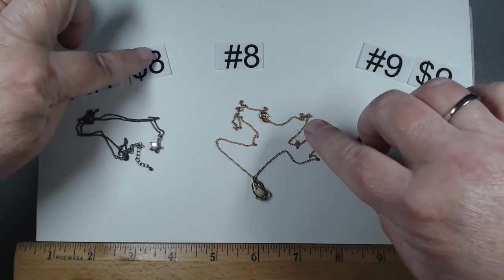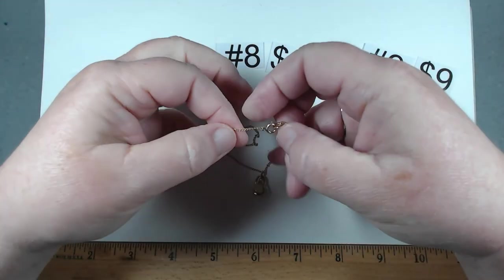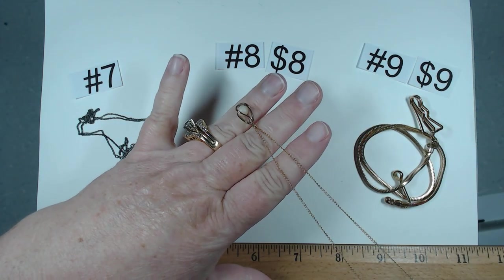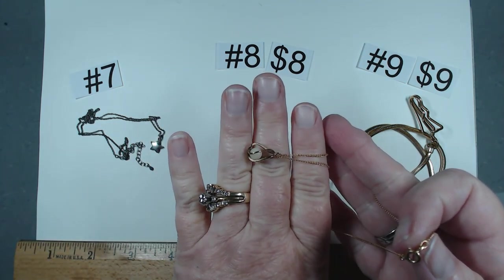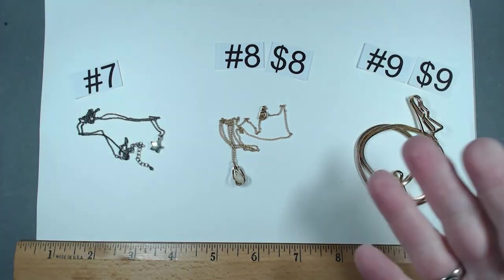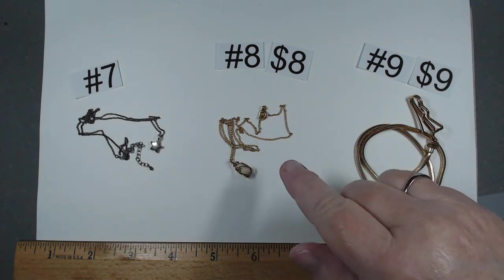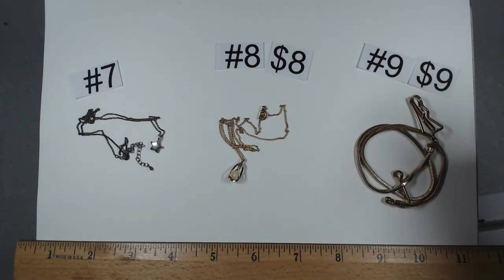Item number eight, also going to be $8. This piece is marked Crements. It is 16 and a quarter. Look at that beautiful little dainty chain, and then we have the faux pearl in the basket. I have seen these all over the board, usually in the twenties, seen them as high as fifty. But it really is in beautiful condition. It's $8, item number eight.